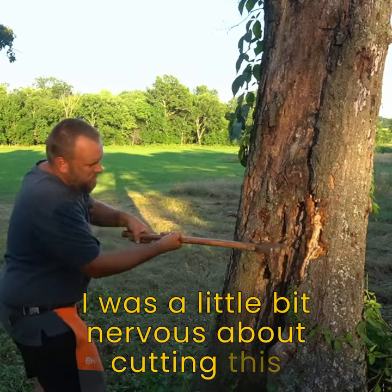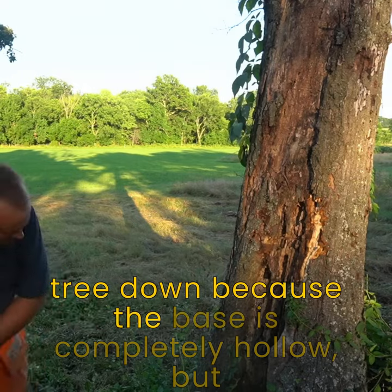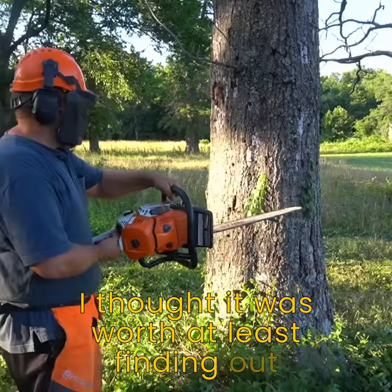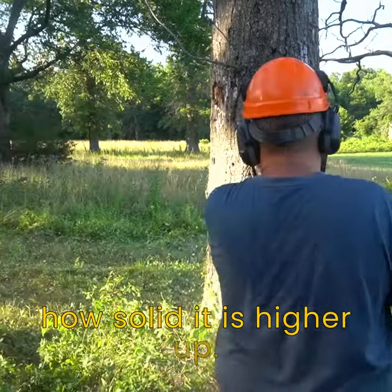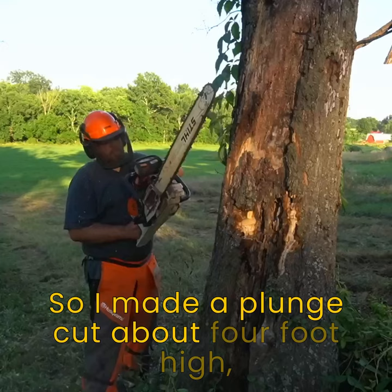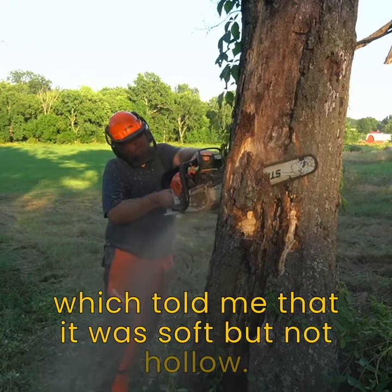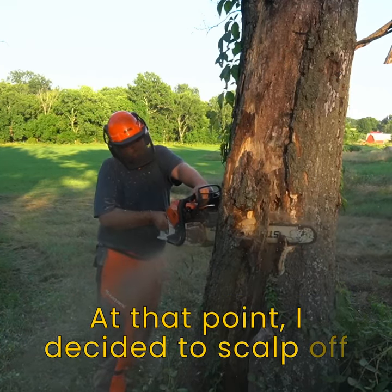I was a little bit nervous about cutting this tree down because the base is completely hollow, but I thought it was worth at least finding out how solid it is higher up. So I made a plunge cut about four foot high, which told me that it was soft but not hollow at that point.